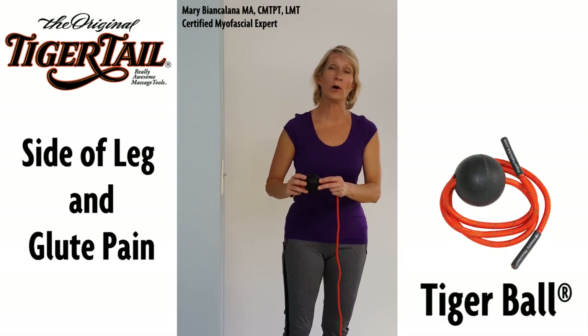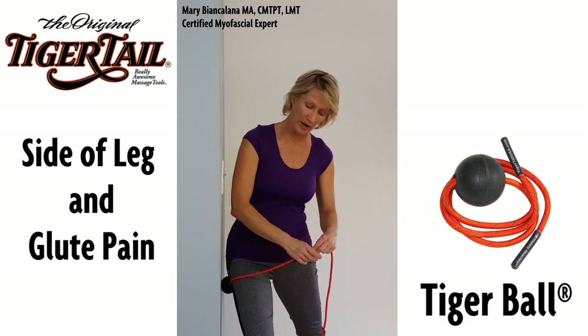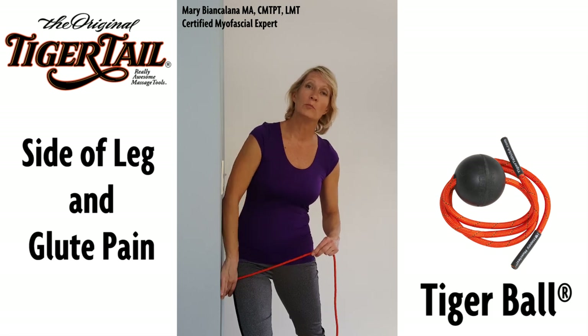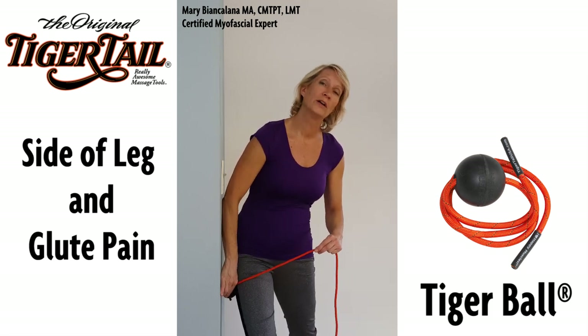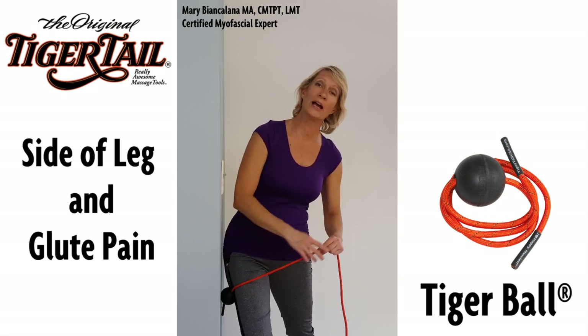Use the tiger ball to apply compression to the vastus lateralis, or the muscle on the side of the thigh. Lean in and apply compression, then move the ball about a quarter inch and apply more compression. Repeat all the way down the side of the leg.